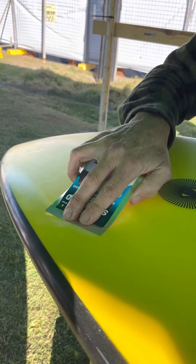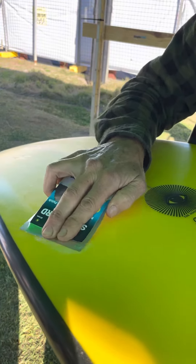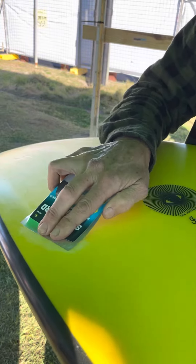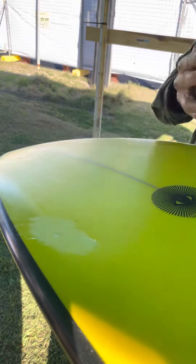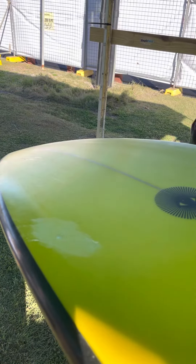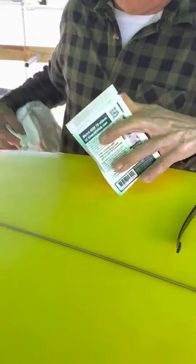We'll start off with a little sand just to make sure it's clean. And that's all we need to get rid of all the dust. Sandpaper on the back of the packet — how about that?